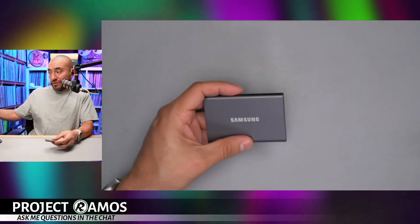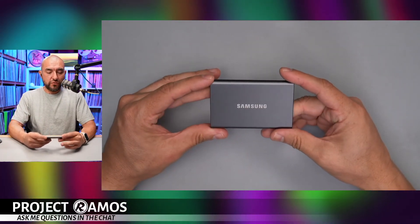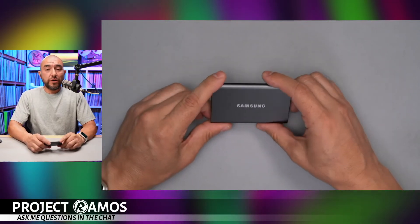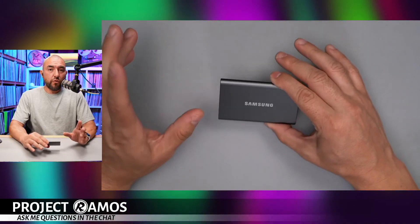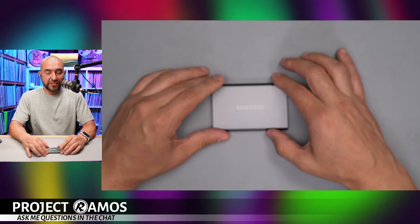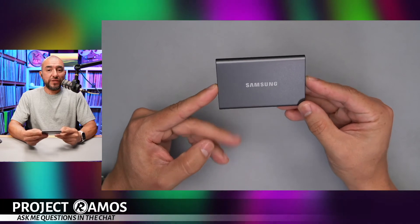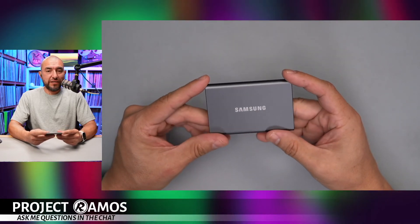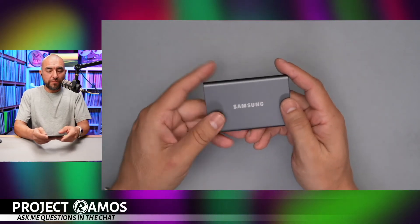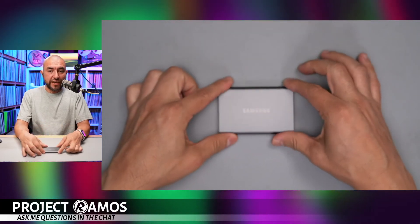As far as performance goes, this thing can do up to a gigabyte per second. Earlier this week we unboxed some Thunderbolt 4 cables and a Thunderbolt 4 dock made by Satechi — that's another reason why I wanted to bring this hard drive in, to test the speed of that hub using a high-performance hard drive. Follow my Amazon page to check out that review once I'm done.